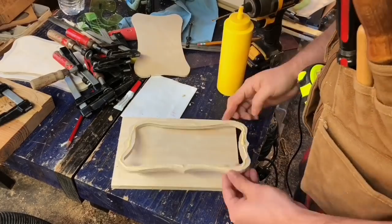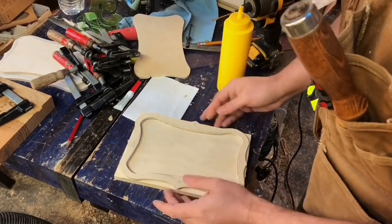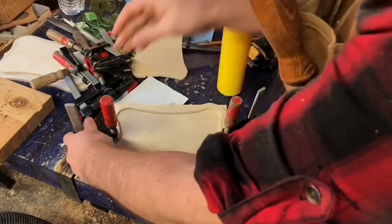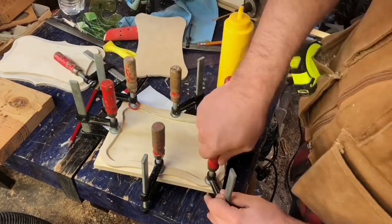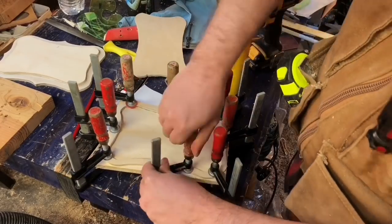Now we get to the heart of this technique. The first thing you need to do is glue the body template to one of the body layers we glued up earlier. For the first one I chose the two-layered one, but it doesn't matter — just glue that up.